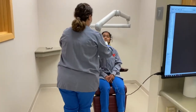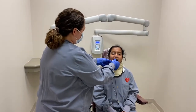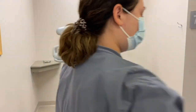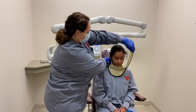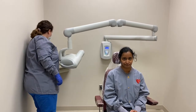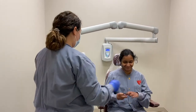After capturing the correct image, you can remove the receptor from the patient's mouth. Remove the thyroid collar from the patient's neck and return all items such as glasses and dentures. Instruct the patient to wait for you in the waiting room until you clean up the area and are ready to go back to the clinic.